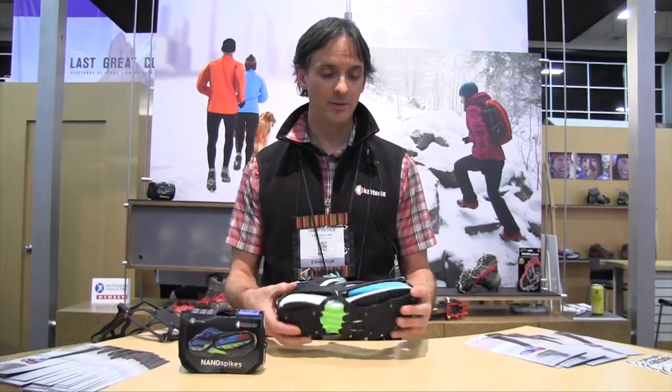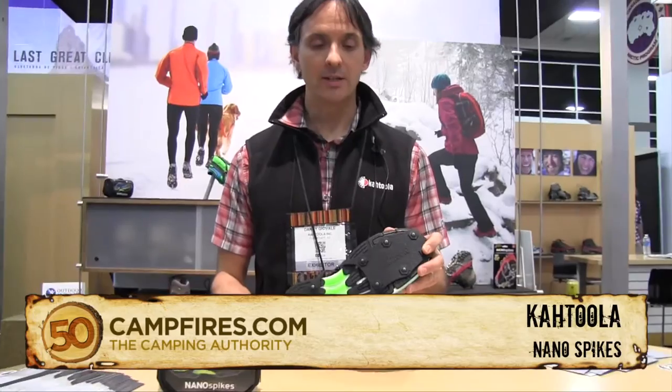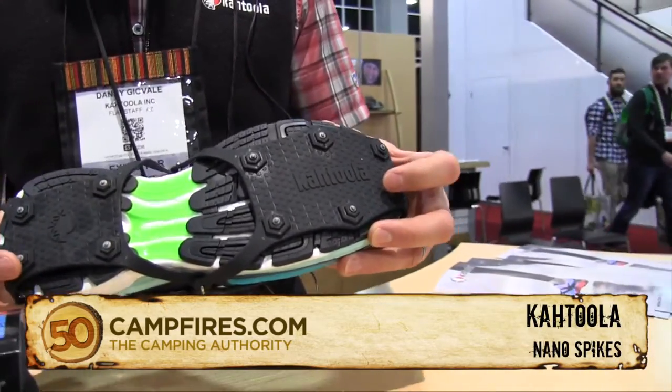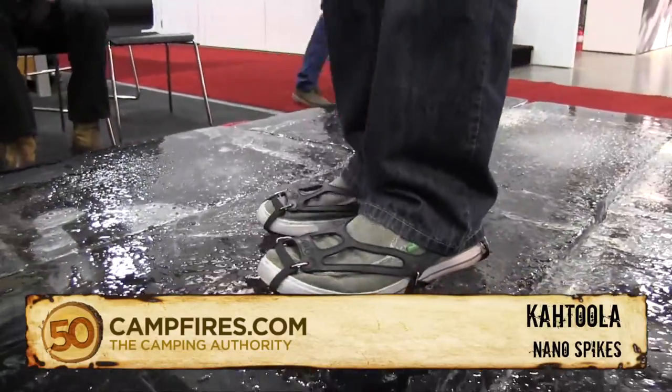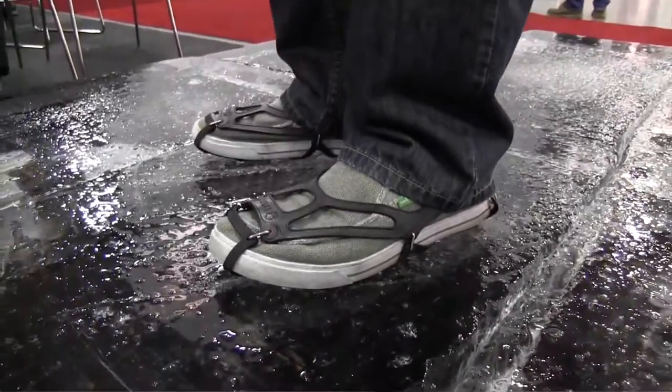Hi, I'm Danny from Cthulhu and this is the NanoSpikes. NanoSpikes is a product developed more for urban use — pavement, sidewalks, icy conditions where you're on a hard surface. Icy packed trails also work pretty well, but really it's more for roads and sidewalks.